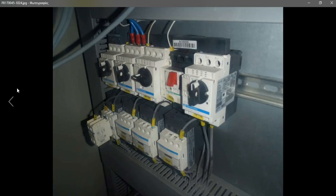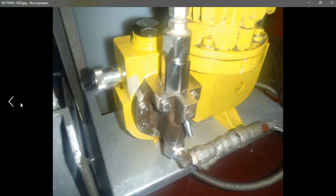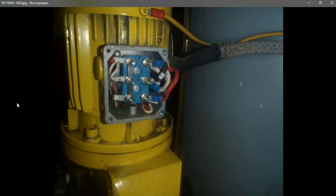The electrician will isolate the power and disconnect the wiring cables. Then it's our job to overhaul the pump and bring it to the engine workshop. Make sure all proper work permits are completed before switching off. Also check what spare parts you have available before you proceed.